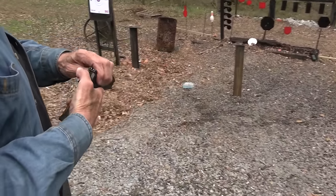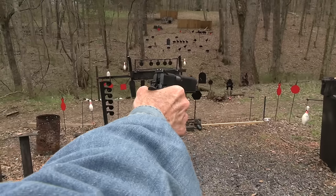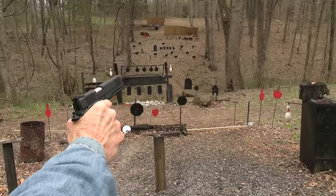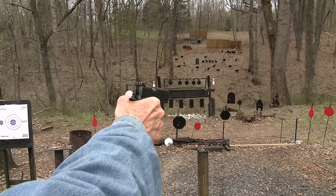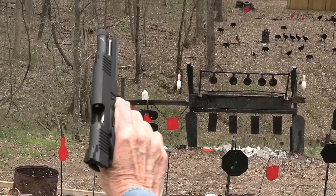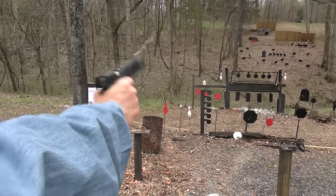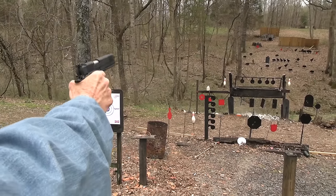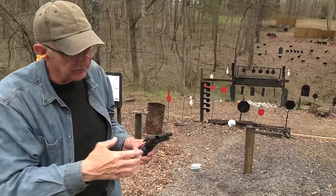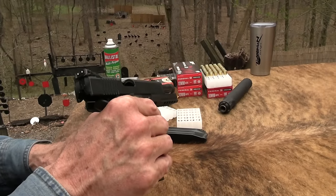Just to show you, we can shoot this thing one-handed - everything feels good, pretty comfortable. I'll bet it'll ring that pin. How about you again, Mr. Cowboy? Cool. He takes a beating. Every video he rarely gets neglected - those plates get neglected. Oh, I missed them - did I limp wrist it? Sometimes with one hand you get a little lazy. That might have been that.